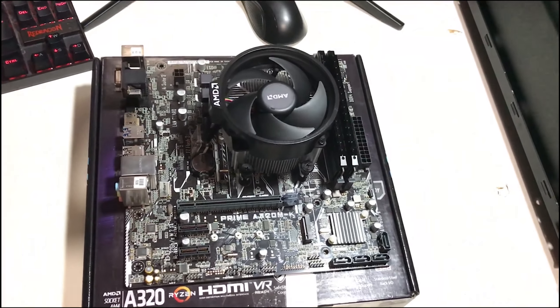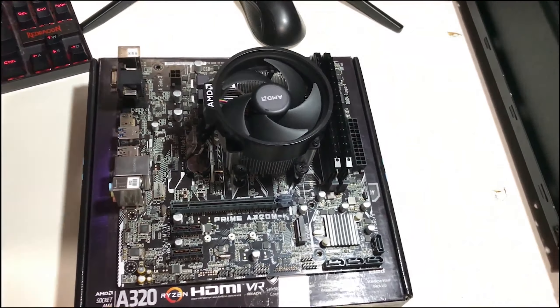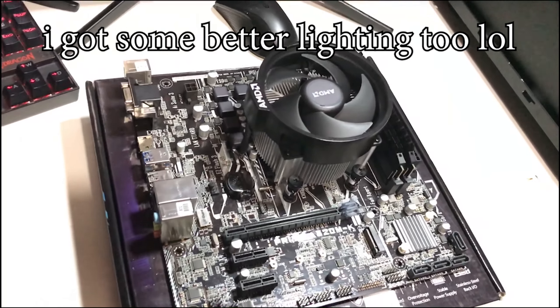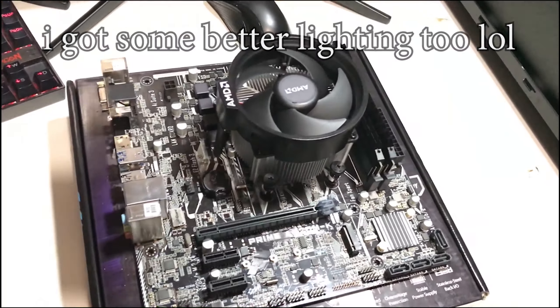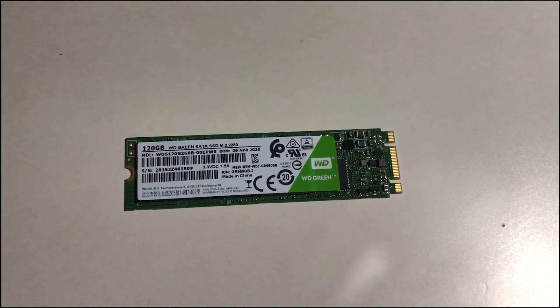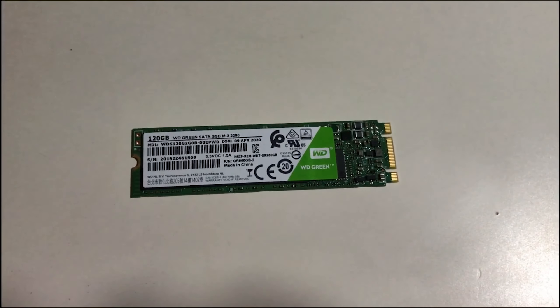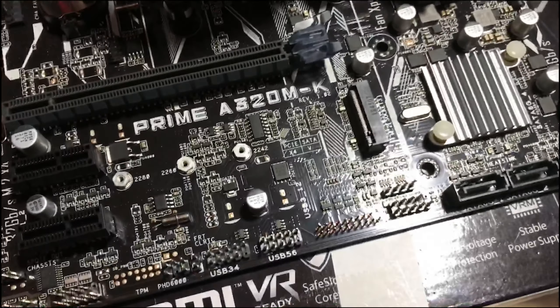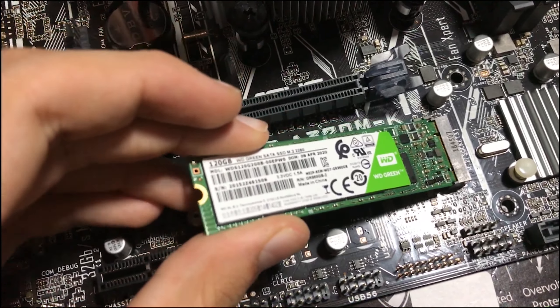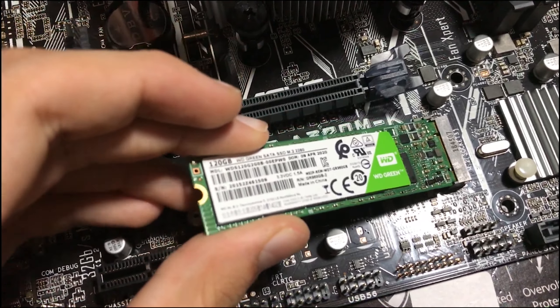It's been a couple of days since we tested if the build posted, but now we're completely ready and have everything necessary to build. First things first, we're going to install the SSD. We did have to change from our original plan — we were going with the SanDisk X400, but had some issues with shipping so we ordered a same-day delivery WD Green of the same capacity. Installing an M.2 SSD is really easy: just put it in at a 45-degree angle and screw it down.